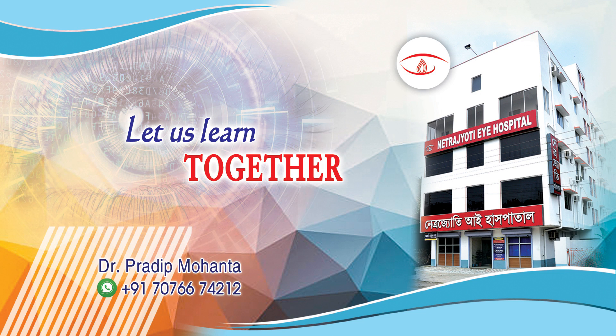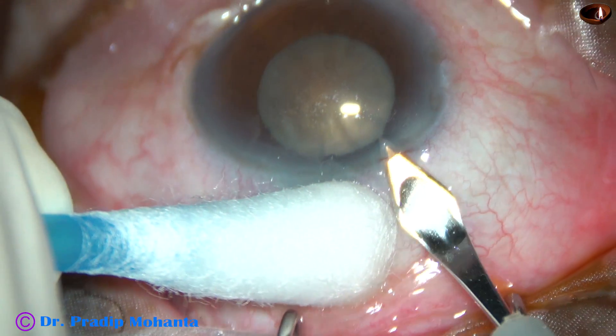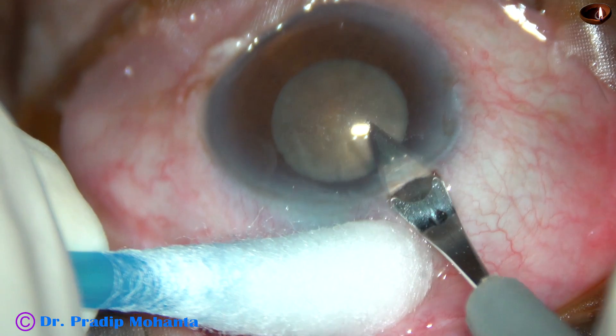Friends, welcome to my workplace at Ranagh Hart, West Bengal, India. Let us observe phacoemulsification of this very hard cataract.